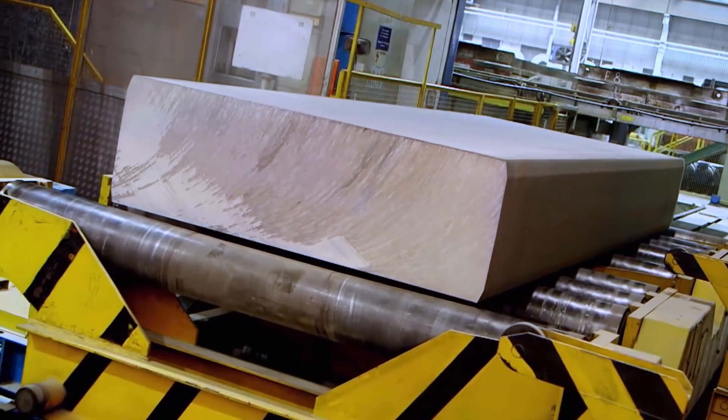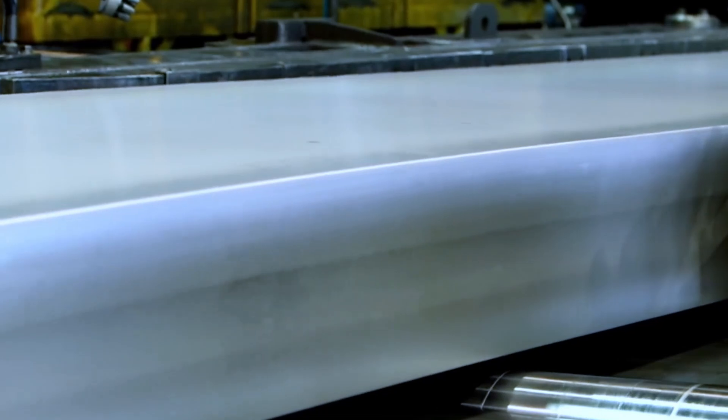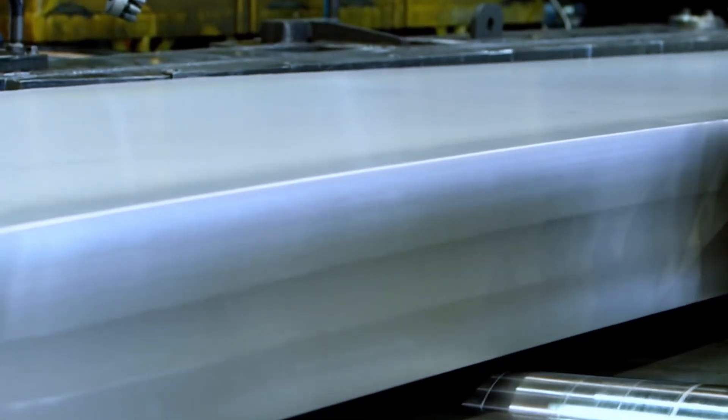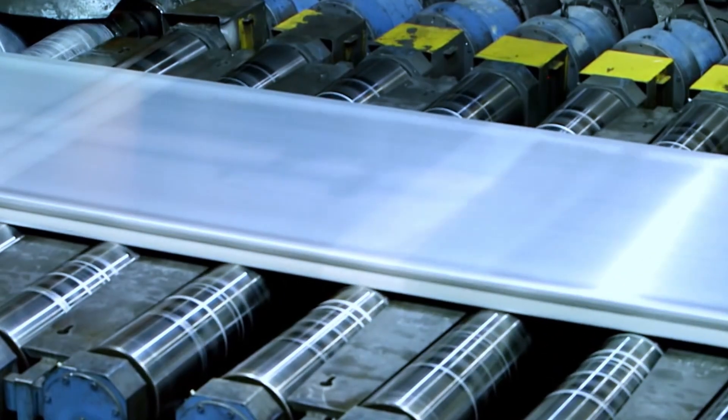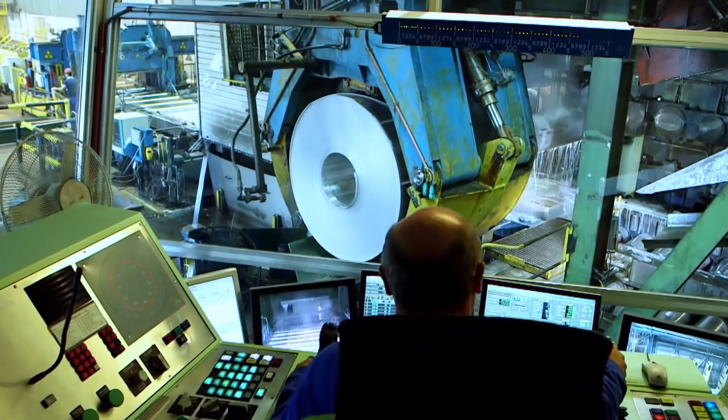Once preheated, the aluminum slabs go through hot rolling mills. These mills apply high temperatures and pressure to shape the aluminum into sheets, coils, and other products.